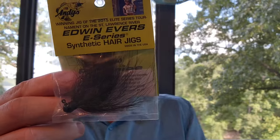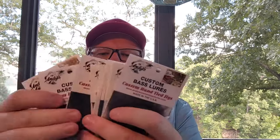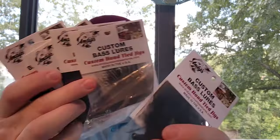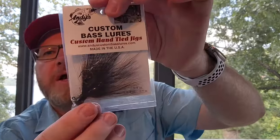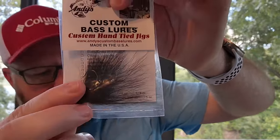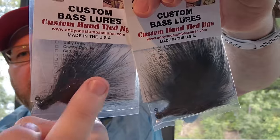Here's a sixteenth-of-an-ounce Andy's Pro Series Marabu Jig — this might be the one Edwin Evers was throwing. They also created an E Series jig after he won — synthetic material, eighth of an ounce, black. I've got six of those Edwin Evers E Series jigs, plus a bunch more in the sixteenth-ounce Marabu. Here's one with bare hair so you can see the difference — it's much more spiky and prickly, while Marabu is much softer and cuddly.